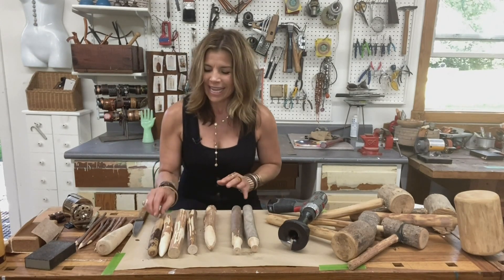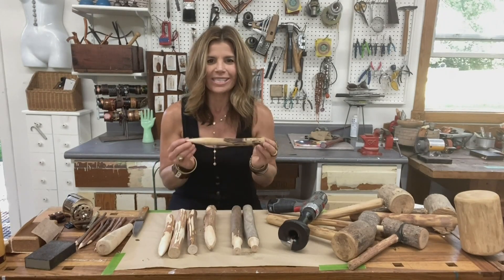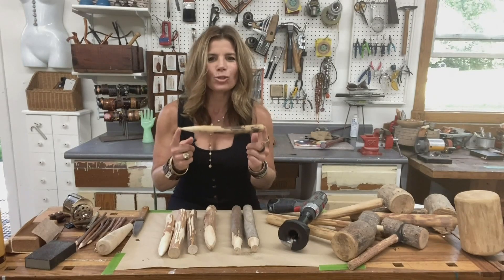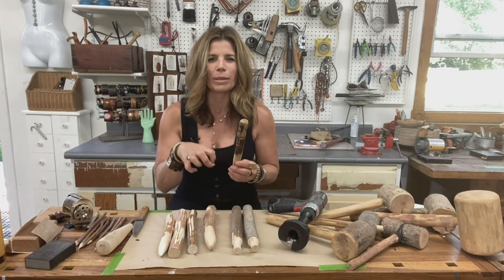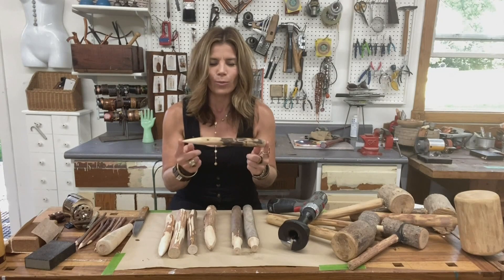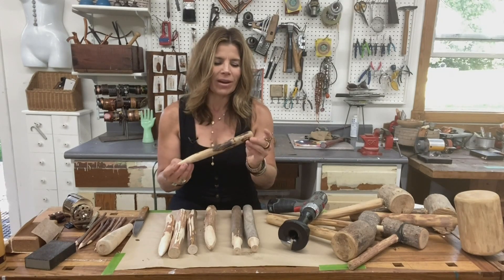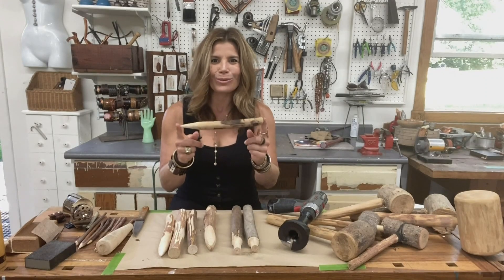These are a couple of my favorites, and they really do involve nothing more than a branch. This is a garden dibble, and this is a tool that is wonderful for digging, for creating rows, for helping with planting, getting that depth that you need. I work with a branch that is about anywhere from an inch to an inch and a half in diameter, about 10 to 12 inches long.